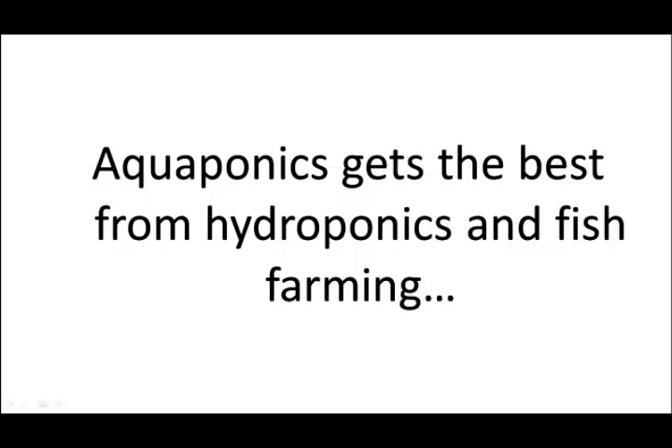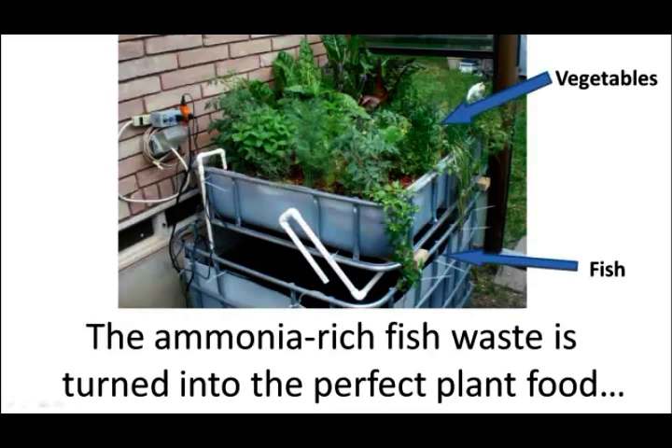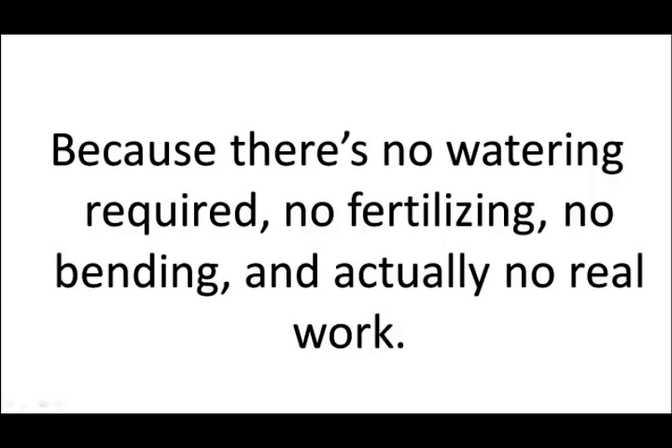Aquaponics gets the best from hydroponics and fish farming, with none of the drawbacks. The ammonia-rich fish waste is turned into the perfect plant food, while in turn the plants purify the water for the fish. It's a win-win-win — for the plants, the fish, but mostly for you. Because there's no watering required, no fertilizing, no bending, and actually no real work.